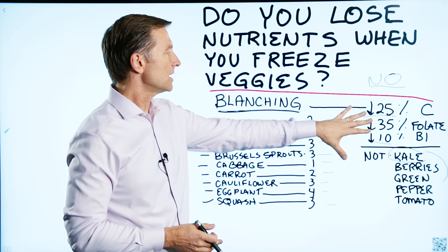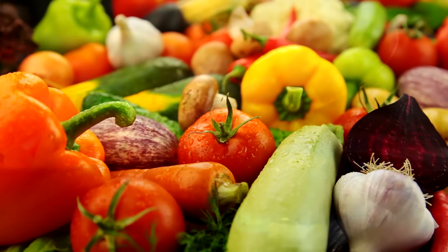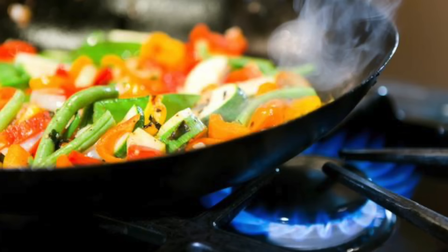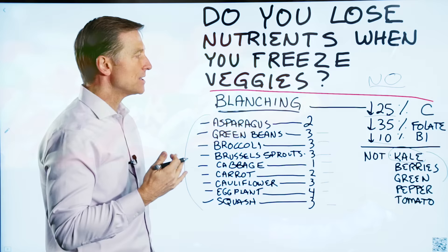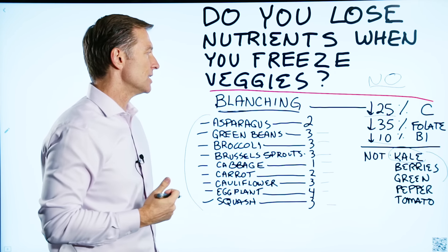Because you're losing some nutrients when blanching, I recommend half of your vegetables being raw and the other half cooked or slightly cooked. The best way to cook them is to sauté vegetables; the next best thing is to steam them.